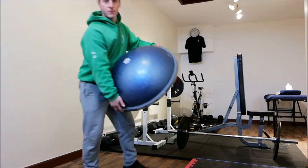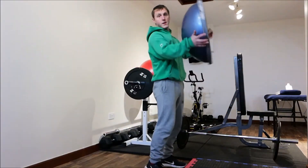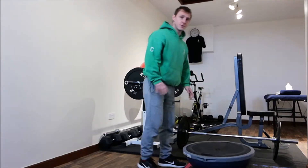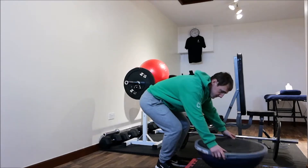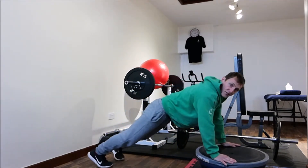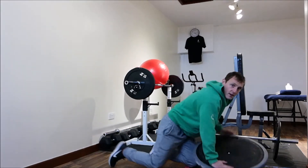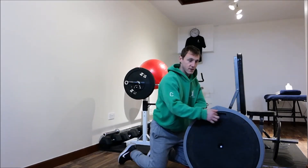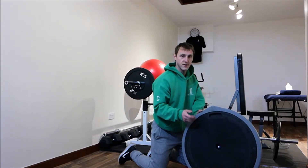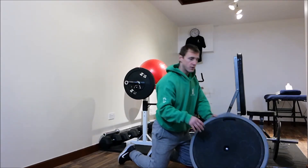So here's the BOSU — it stands for both sides up. For this exercise, you want it on the flat side up. So we've got the BOSU nice and flat. Hands to the edge — there are actually some grips on there that you can see, some holes where you can put your hands in. You don't have to use them if you find them uncomfortable; I know some people do.